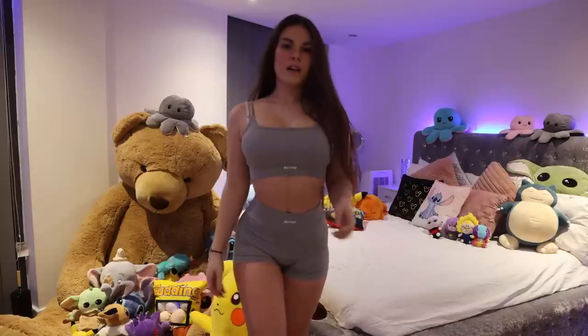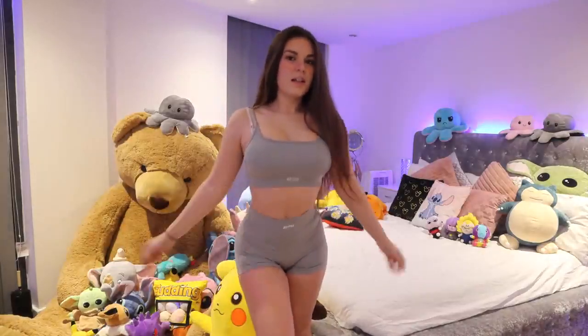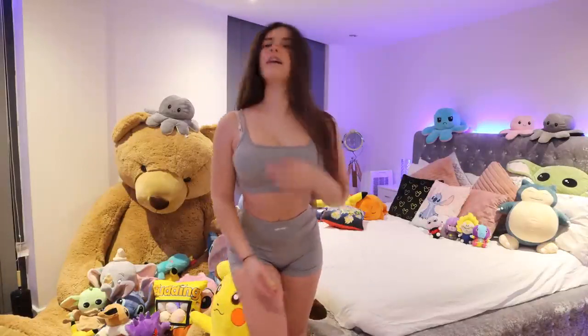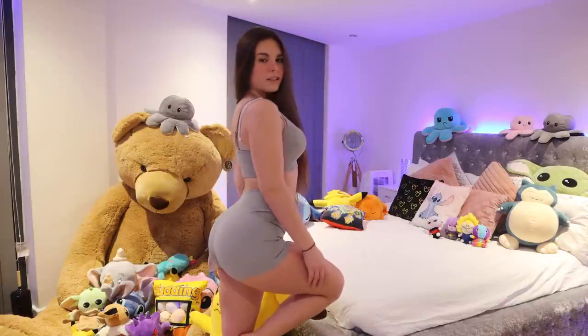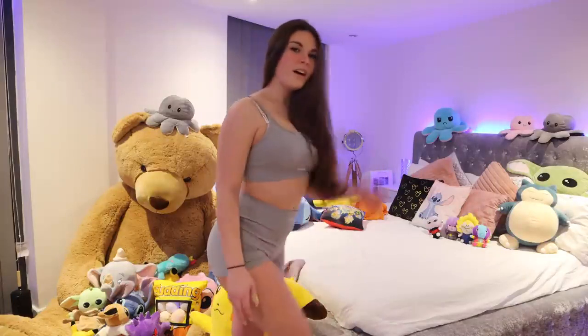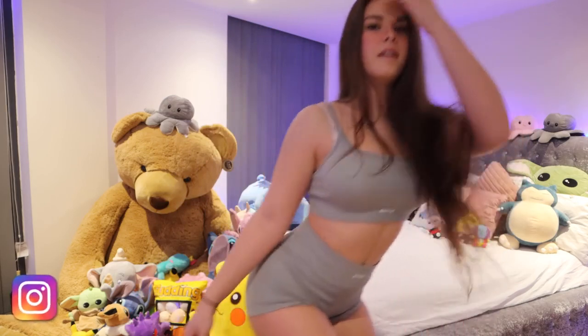Okay, lastly, I have the grey set, which is similar to the blue. I think I still prefer the blue one to the grey - what do you guys think, do you prefer the blue or the grey? I feel like it could be the way it fits - it's a bit weird. The grey should look better, but in my eyes the blue looks better. I think that's just how it's meant to be in life.